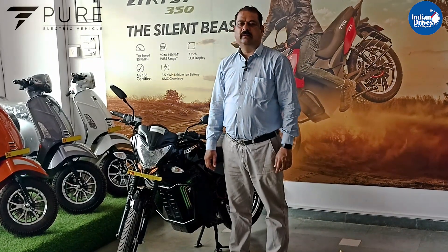Hello friends, I am Manish Natnabharki, representing Maan EV Motors, an authorised sales and service partner for Pure EV scooters and bikes.